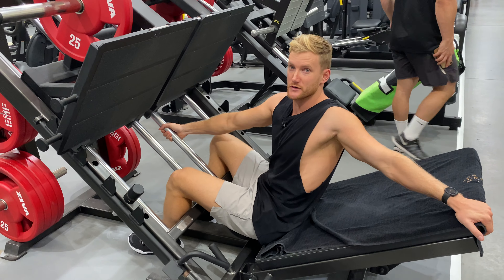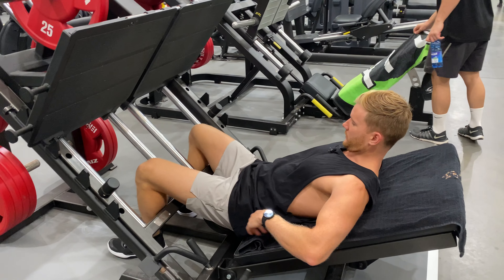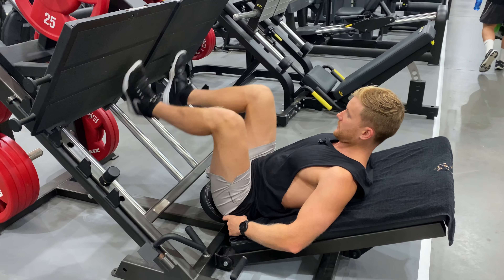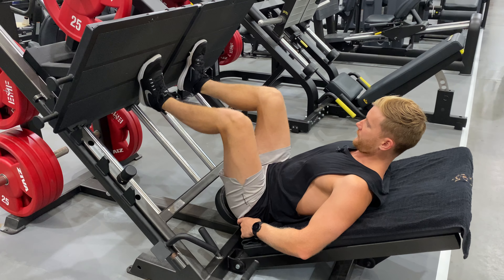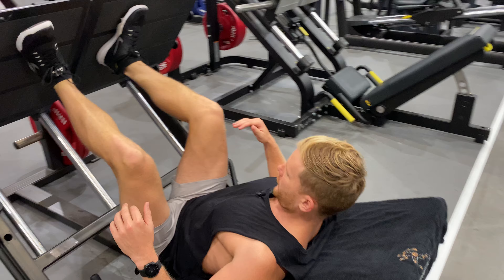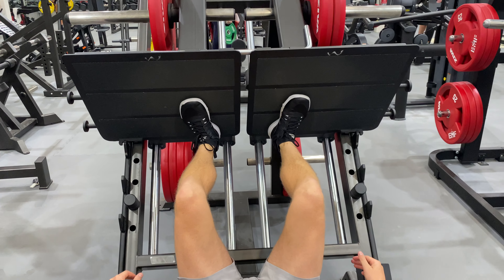This is a quad-focused leg press. We want to make sure our back is flat on the seat, tailbone is right on the edge of the seat. For a quad focus, we're going to have our feet low on the pad. For a glute focus, we'll have them up high. Quad focus: as low as we can, keeping a flat foot.